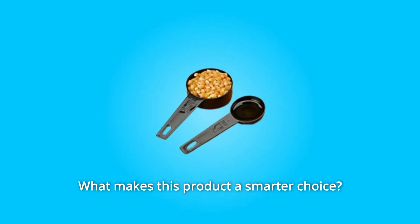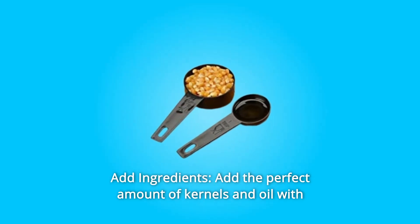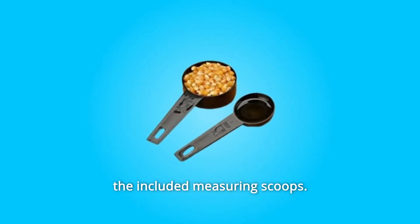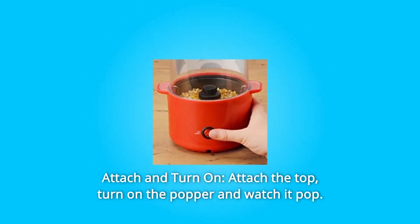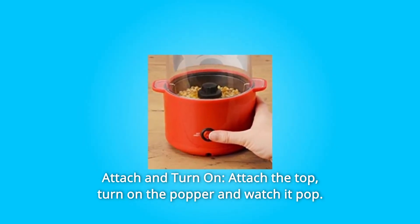What makes this product a smarter choice? Number 1: Add Ingredients — add the perfect amount of kernels and oil with the included measuring scoops. Number 2: Attach and Turn On — attach the top, turn on the popper and watch it pop.